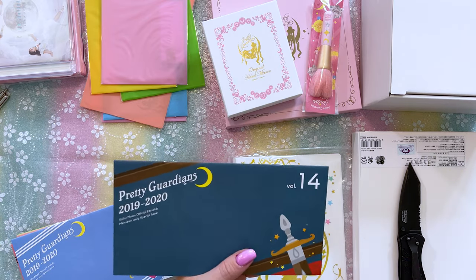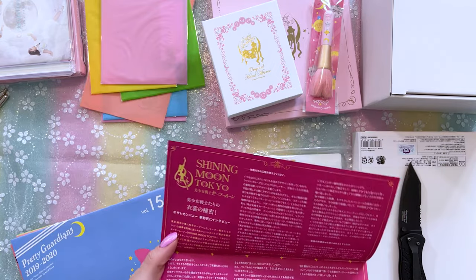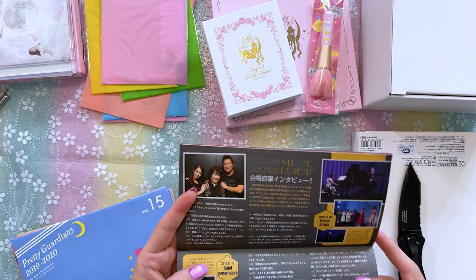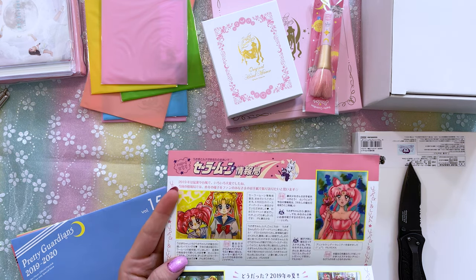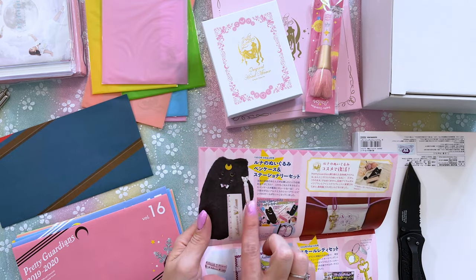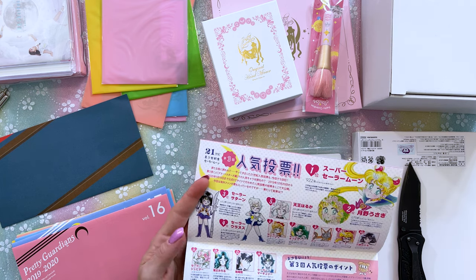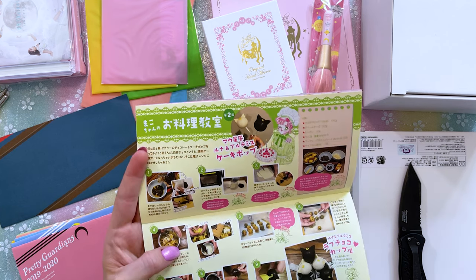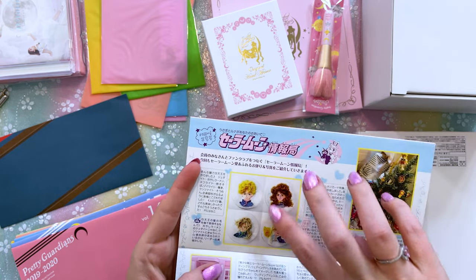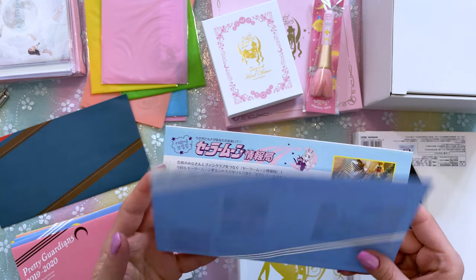Volume 14 is from 2019-2020 — we have some information about Shining Moon Tokyo, which is now closed. So sad, I wish I could have gone to that. There's some really cute art of merchandise, some music information, and fan art. Volume 15 has some vintage information about previous Nakayoshi items. There's also a recipe in here — it's a recipe to make your own little cake pops! Oh my goodness, so adorable. Here we have the four generals made out of food. They also display a lot of Sailor Moon fan club membership fans on the last page.